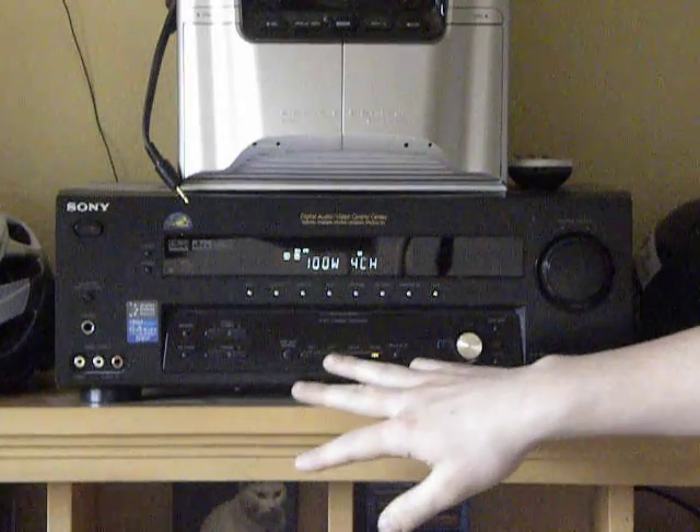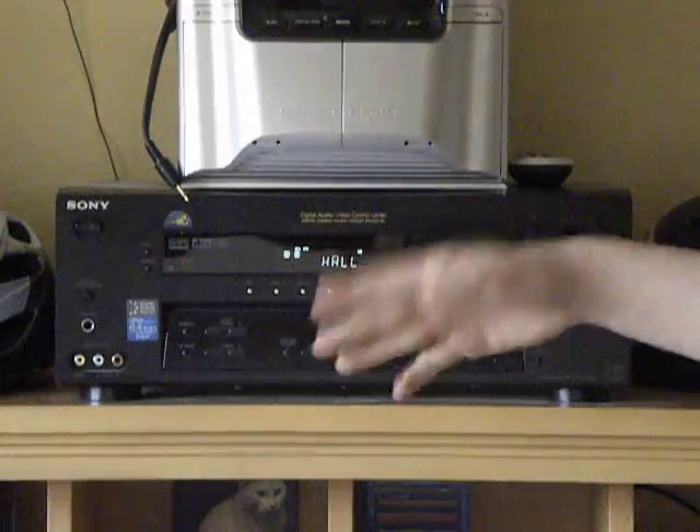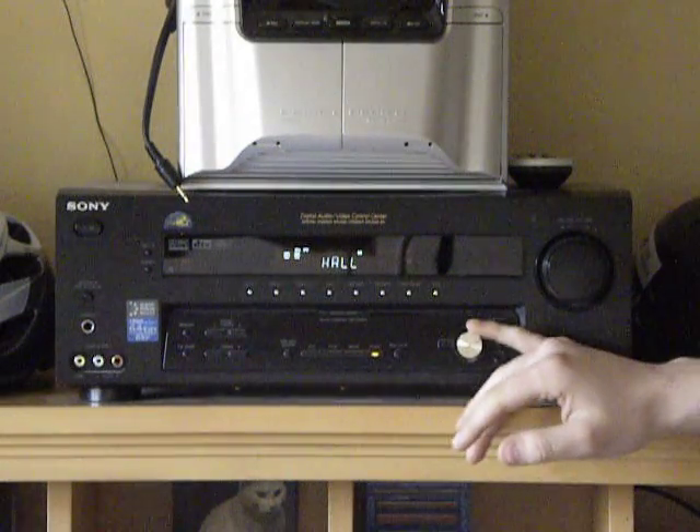You have all your basic settings: two channel, AFD, movie, music. I have it on music and I have it on the hall setting. It sounds more realistic, like more live or whatever.